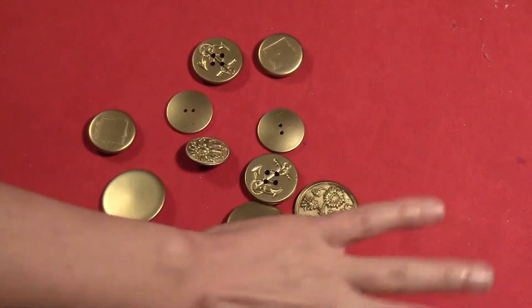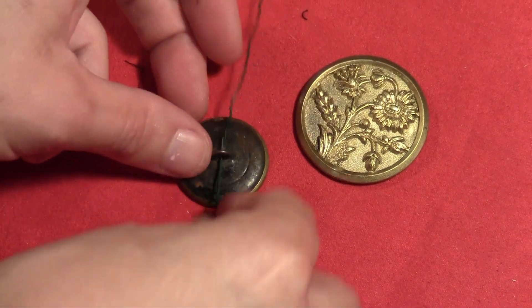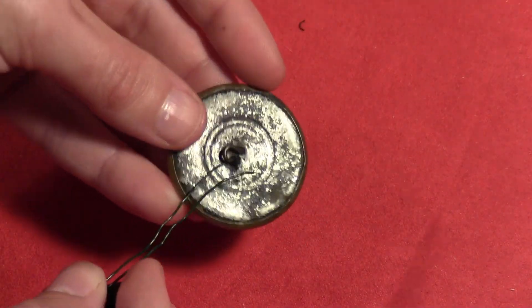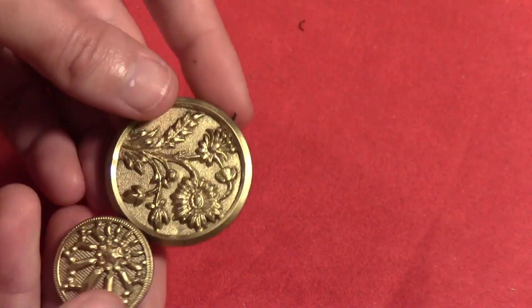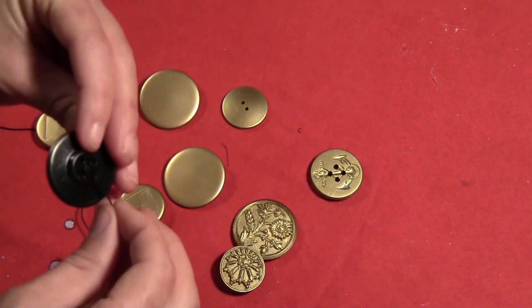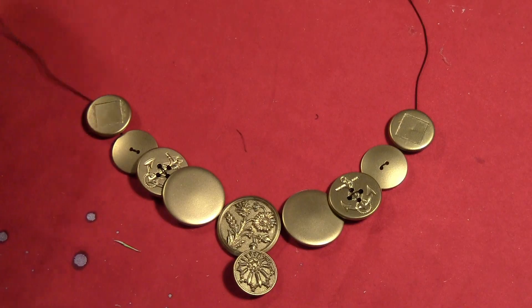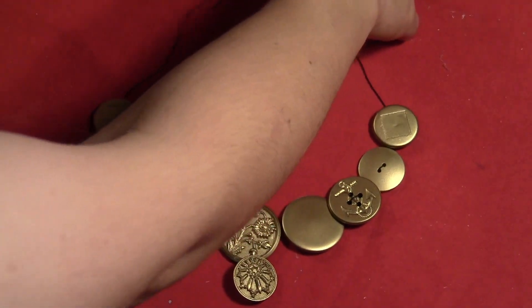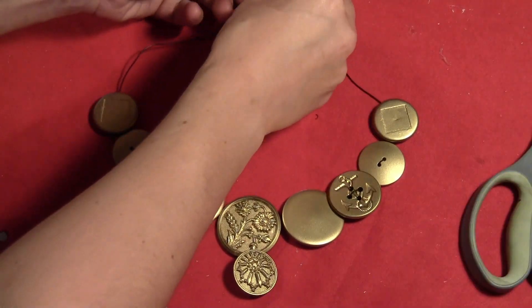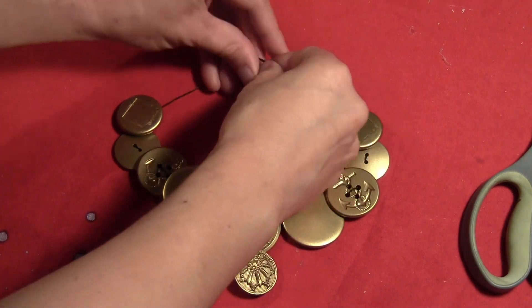For the necklace, I got a bunch of old buttons and painted them metallic gold. I threaded some wreath wire onto the backs of all of them, and some had buttonholes that I threaded through as well. Once I had enough to make a necklace, I put some jelly cord on the end and tied that off in a knot so it'll be stretchy enough to just throw over my head.